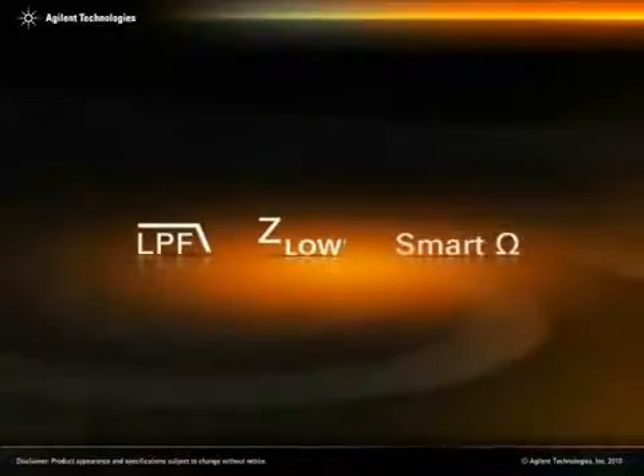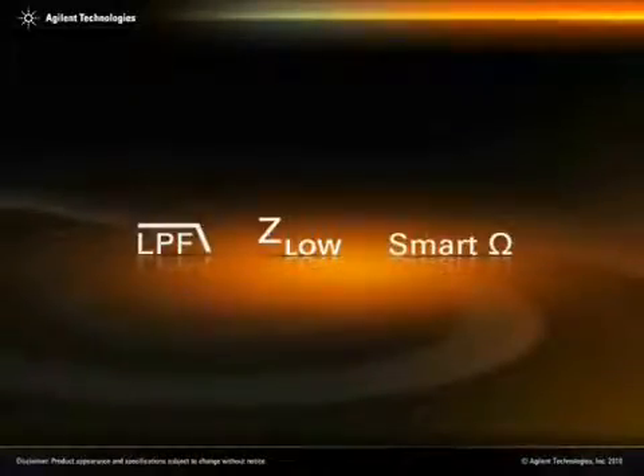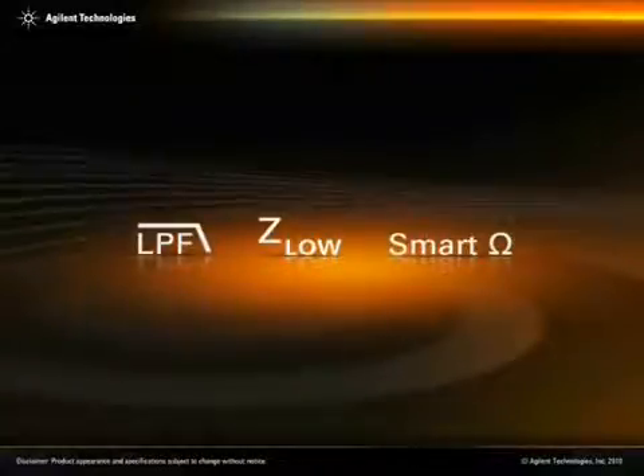This application video will demonstrate three of the Agilent U1270 series main functions: low pass filter, Z-low, and Smart Ohm.